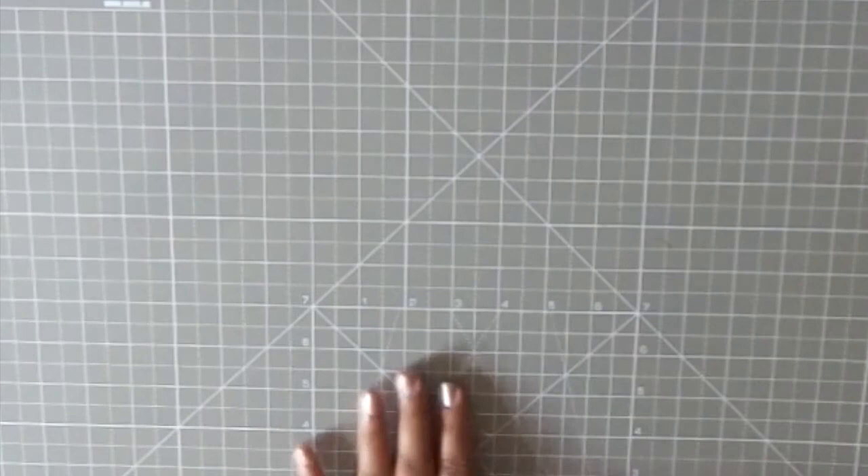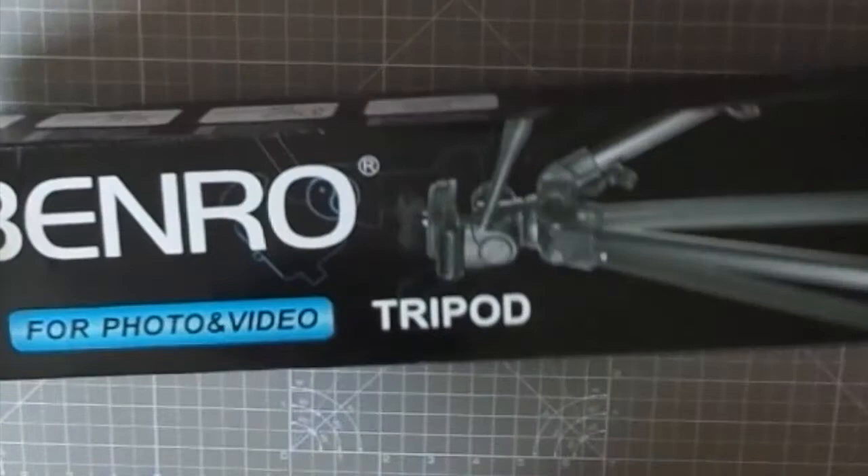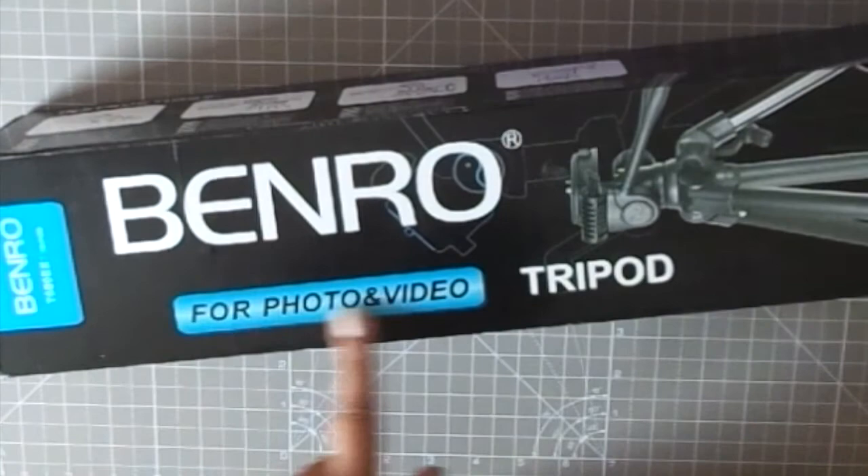It fits onto my table really well and it has size details and markings on the board. It is double-sided, so I can use both the front and the back side, which is great. In case one side is dirty I can flip it over and shoot my videos on the other side.